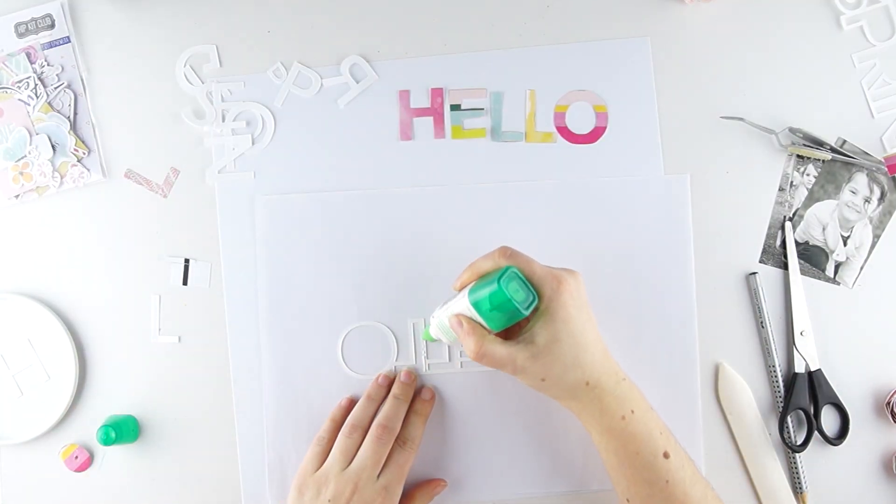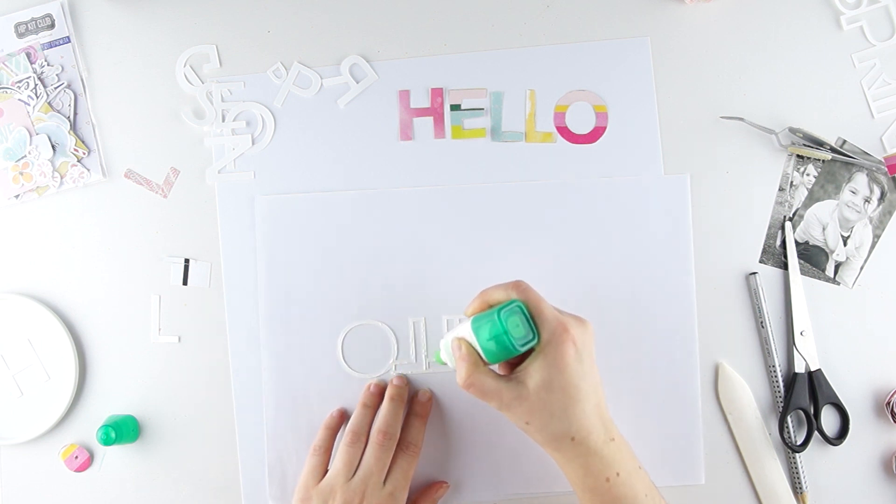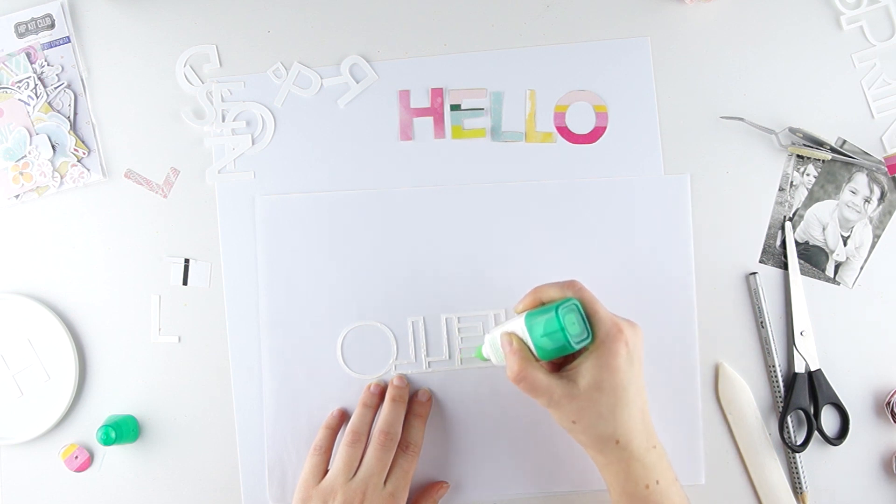I roughly put the glue on my cut file and wait until it is completely dry. Once the glue is dry, the color changes from white to clear. Now I glue all the letters on the cut file.